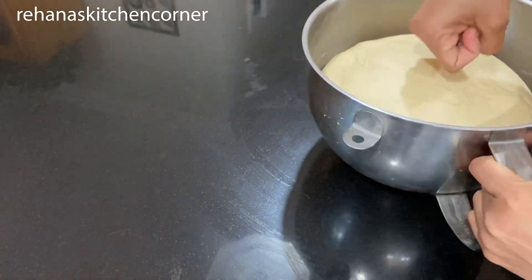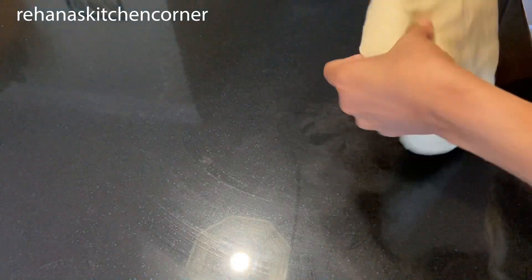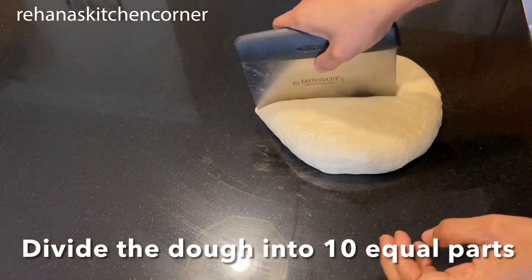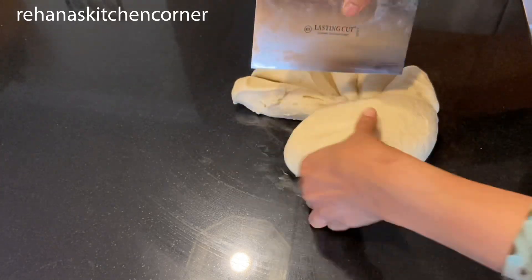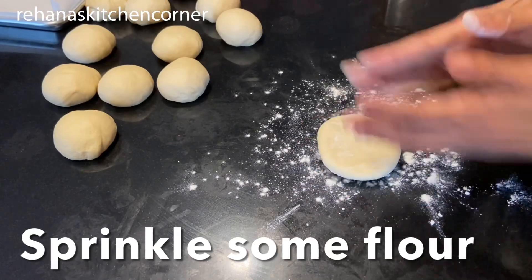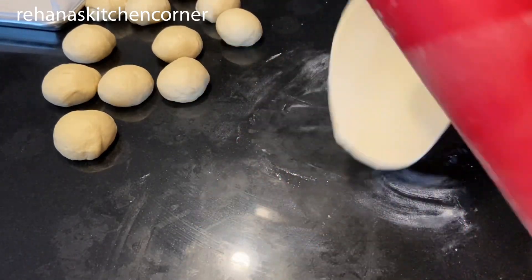Now let's work on the dough. After two hours, you can see the dough has become double in size. Just punch it a few times and transfer to a working surface. Divide the dough into 10 equal parts, then roll each piece with a rolling pin. Sprinkle some flour on the working surface and roll into a rectangle shape for rolls, or a circular shape if you're making buns.